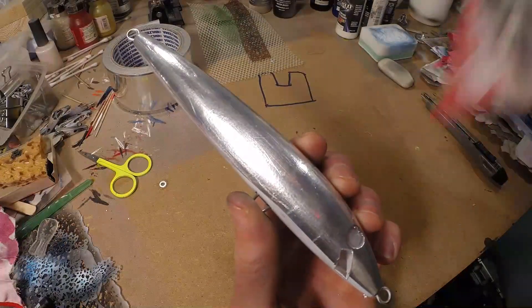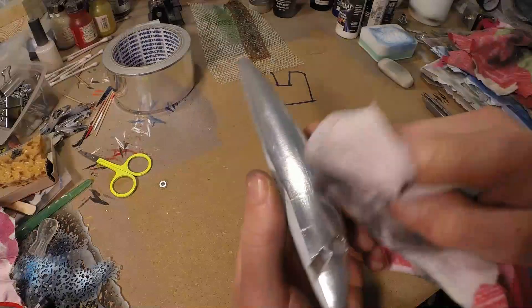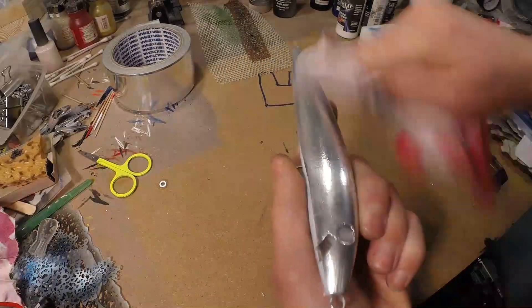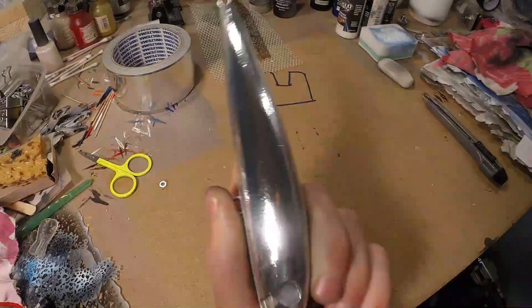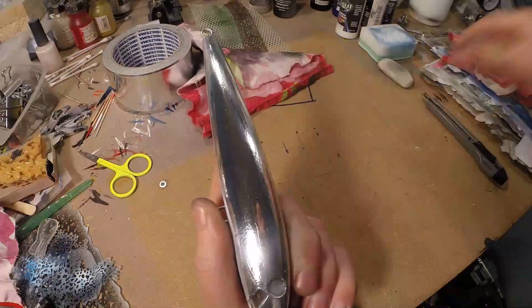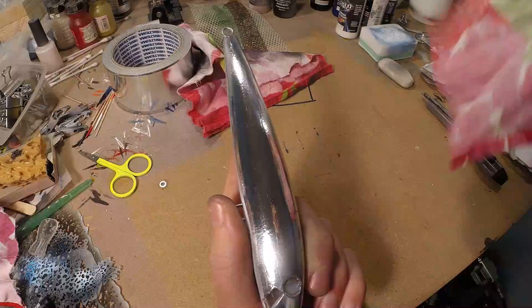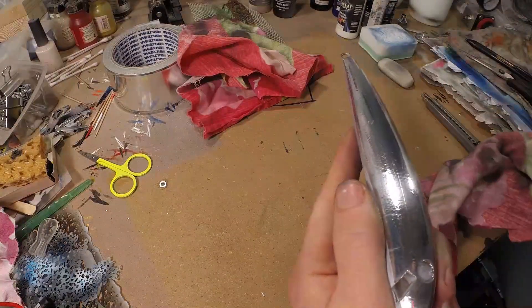So first I take a piece of cloth — there is some metal polish on this one — and just start polishing up your foil. Now this was a big grit polish, that will take a finer grit, and also a finishing grit.